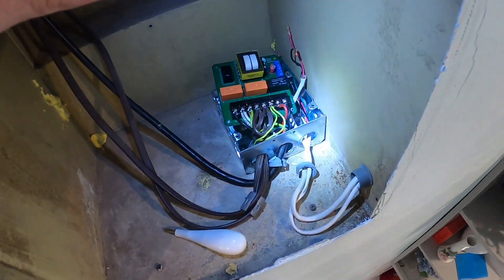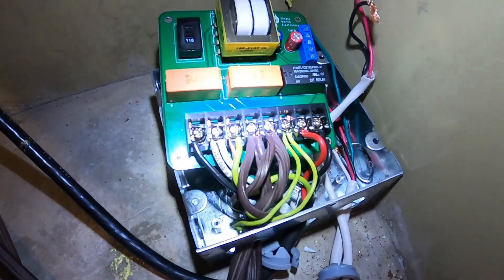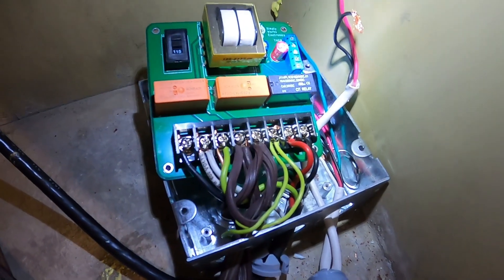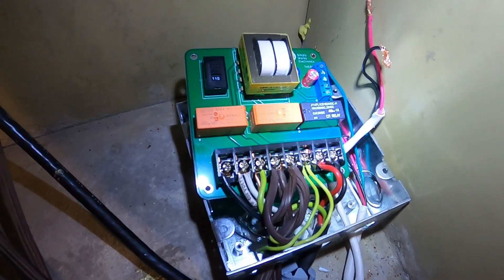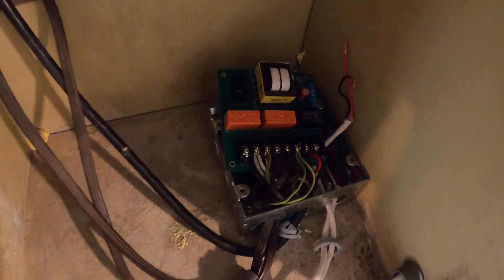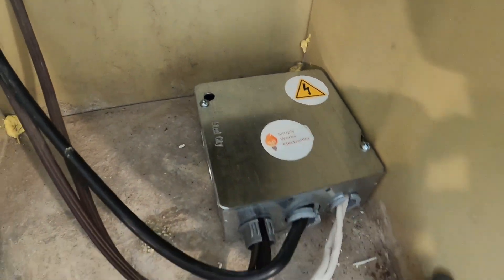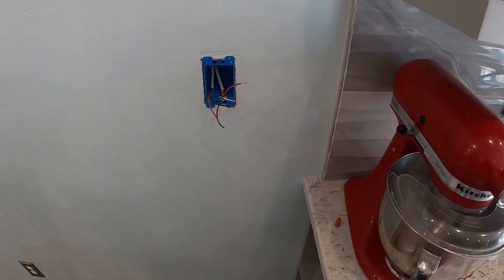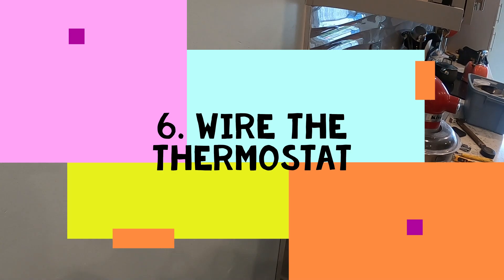Many moments later, we have the power and evaporative cooler connections connected. Now we just need to connect the thermostat side and we'll be ready to connect the thermostat itself. Here is the final product — the board is installed, and the only thing left is the thermostat.